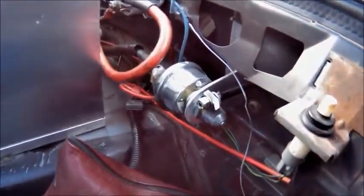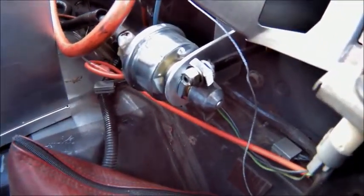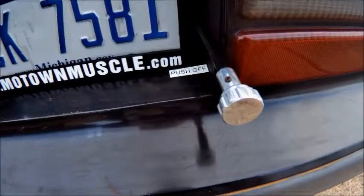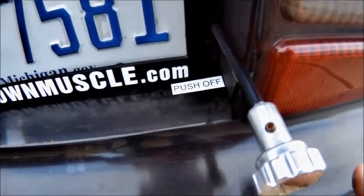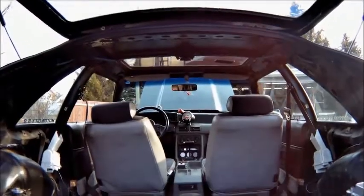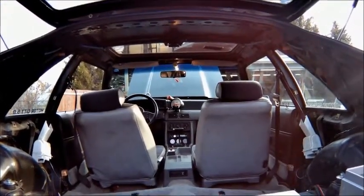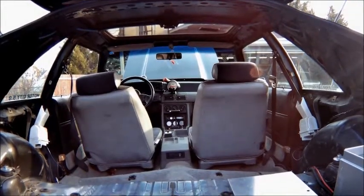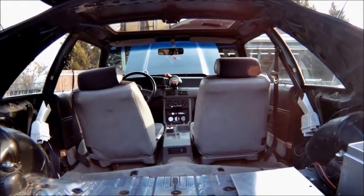The other thing I want to talk about is the master kill switch. How this works is it's just a push/pull setup they call it. I have this on the back — push it in to shut the car off. You can see right now the car is off. When I pull it out, you'll see my dome light come on. Dome light's on means the car's got power. Push back in, the car's dead. So that's how that works.